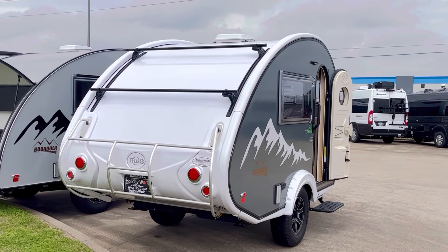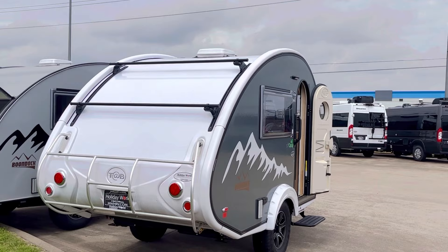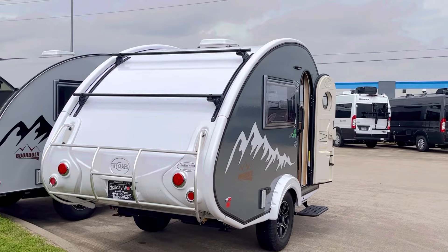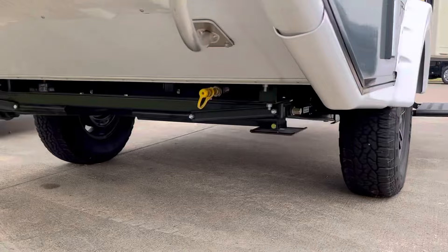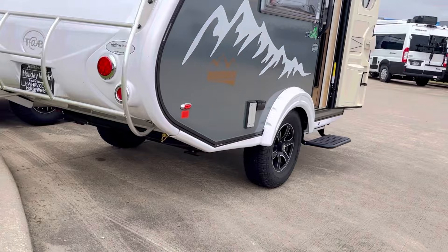Hey, welcome to Duke's RV. I'm Duke, your video host, and today we're taking a look at the New Camp Tab 320, one of my personal favorites. It's a well-made RV, very functional, a lot of fun just to look at. Up underneath it there's not a lot of plumbing. It's got really good clearance, so you're not going to hit things if you take it off-road a little bit.